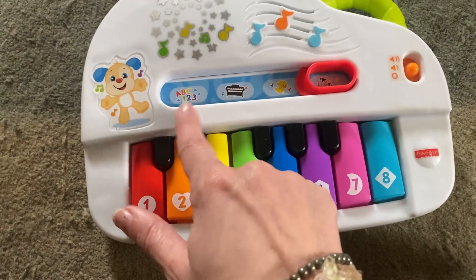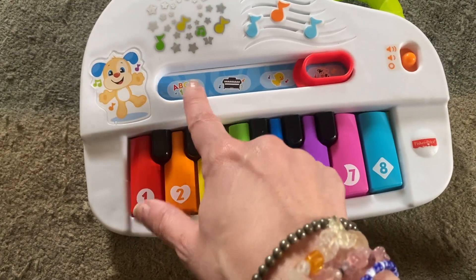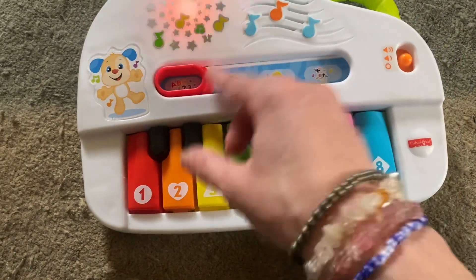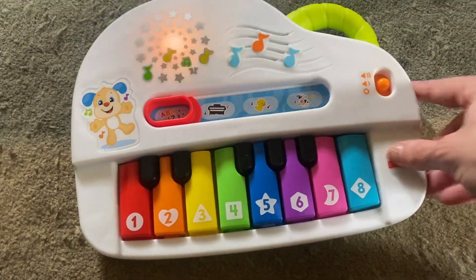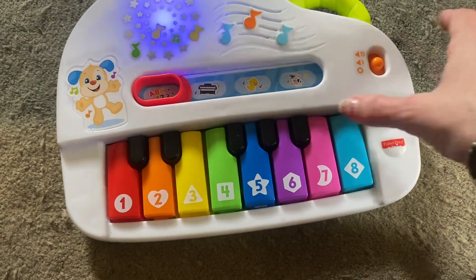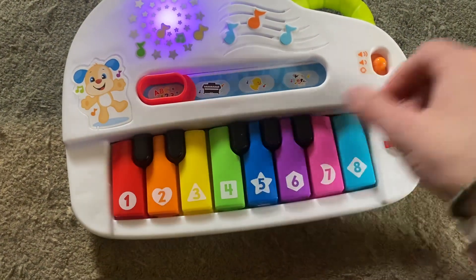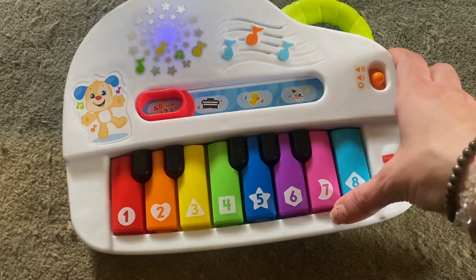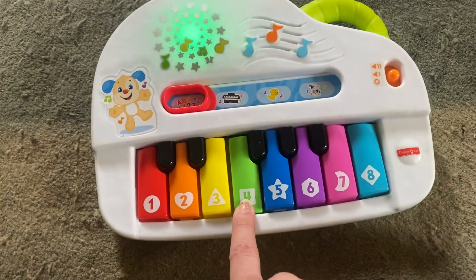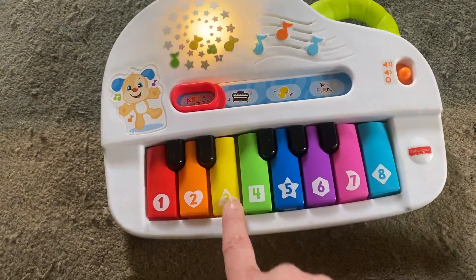And then I'll put it on just for a second to the alphabet setting, but it's just too long to do the whole thing. Let's play and learn! A, B, C, D, E, F, G, H, I, J, K, L, M, N, O, P, Q, R, S, T, U, V, W, X, Y, and Z. My alphabet song goes from A to Z.